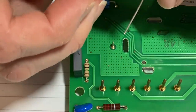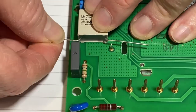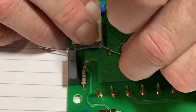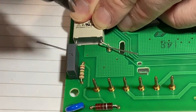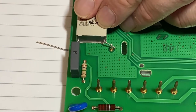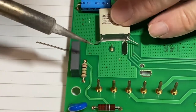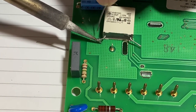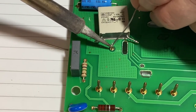I'll take my new capacitor and just bend the pins out, cut the legs to the right length, and then tin the legs and tin the leads of the old cap.